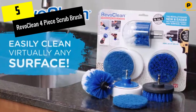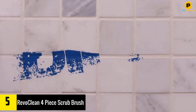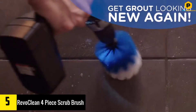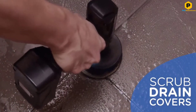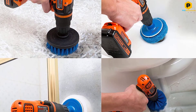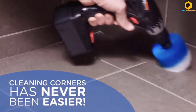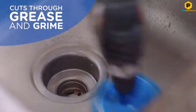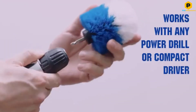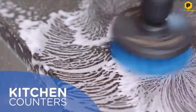Starting at number 5, we have the RevoClean 4-Piece Scrub Brush. This RevoClean 4-Piece Bathroom Power Scrubber Kit is a budget-friendly collection of brush heads that are durably made from stainless steel and nylon, among other high-quality materials, and are entirely waterproof for easy cleaning after use. We also loved the large variety of size and stiffness options available, making this kit perfect for many different bathroom cleaning tasks, from flat surfaces to hard-to-reach corners.